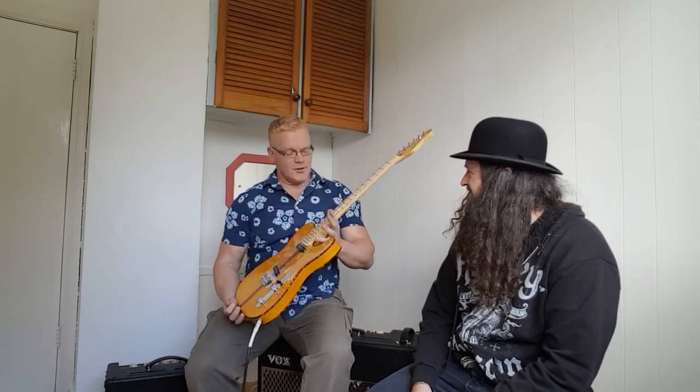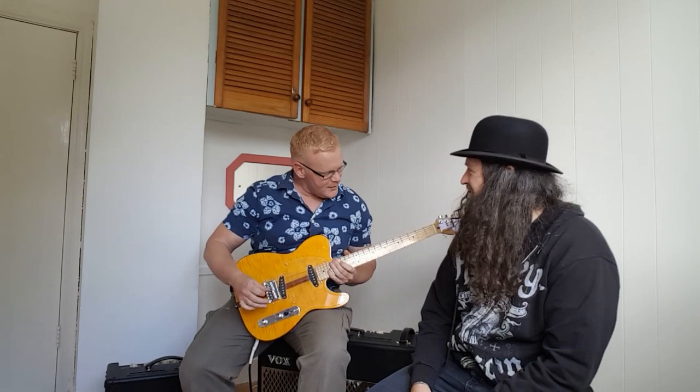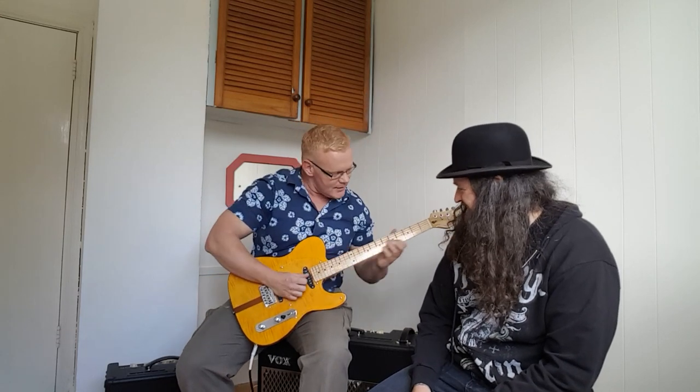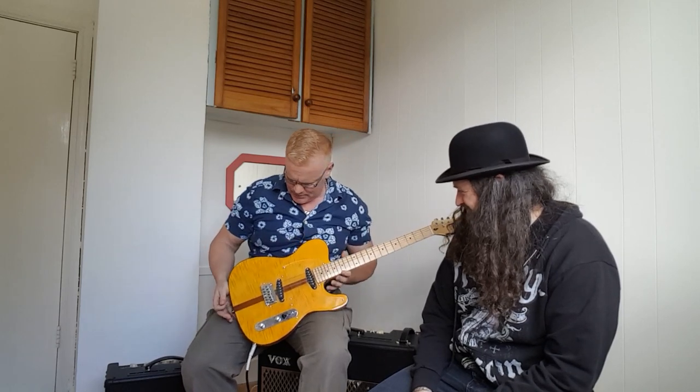What have you got there, Dan? I've got you a new guitar, Phil. It's quite Prince-ish looking guitar, isn't it? It certainly is. Yeah, it has a lovely kind of mad cat look to it, doesn't it? It certainly does, yeah. It's really beautiful.